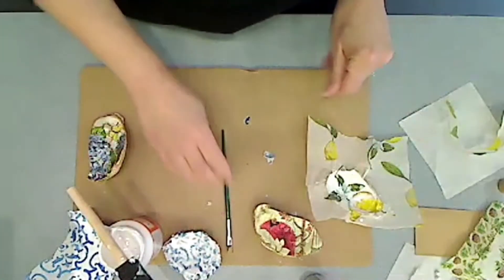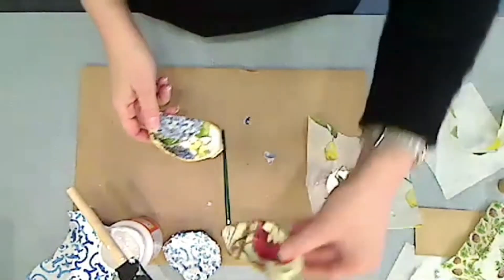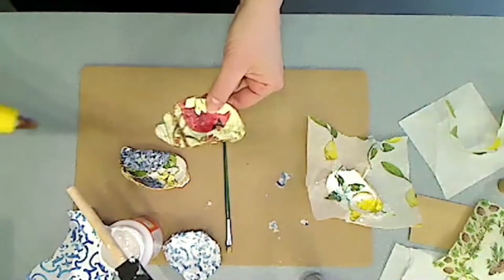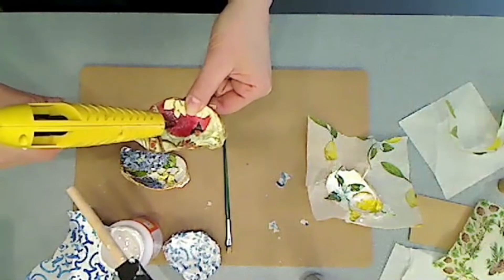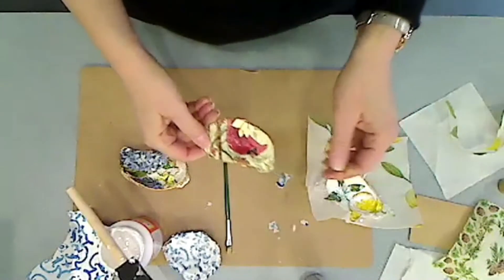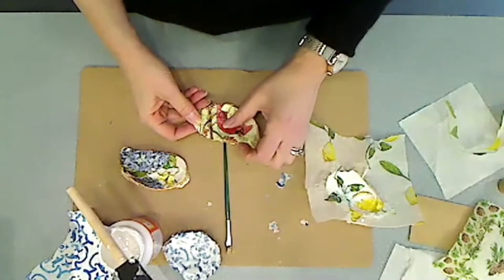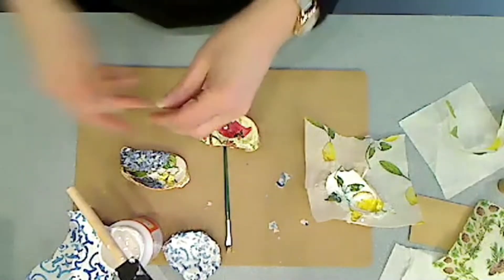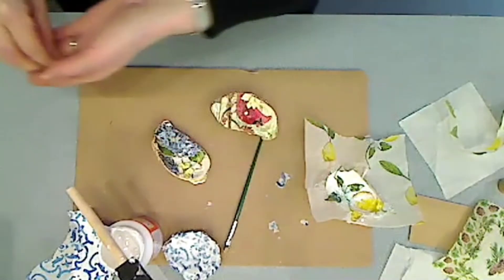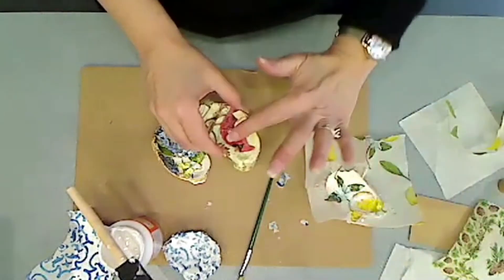Once that's dry, you can add a pearl with a little bit of glue from the glue gun. I'll show you on this one — just take a little dot of glue and drop the pearl right on top. This works nicely because it'll hold a ring in place. What's nice about the glue gun is that it dries immediately, whereas with regular glue you might have to hold the pearl in place.